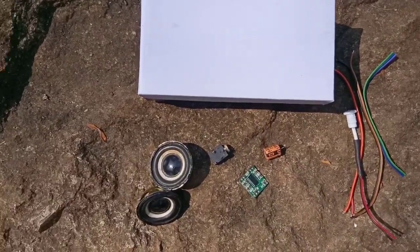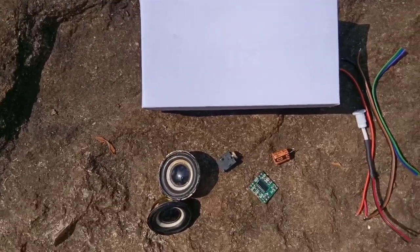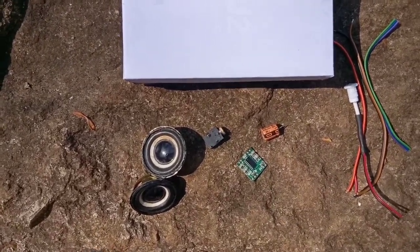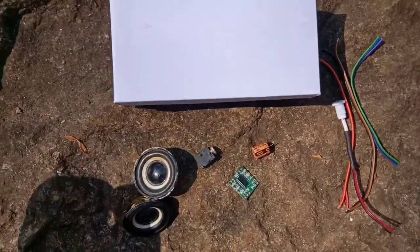Hi friends, welcome to Texonaday. Today we are doing something very simple and useful — it's a small speaker system.